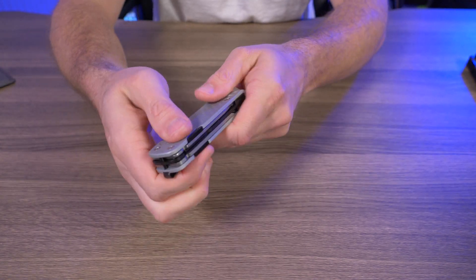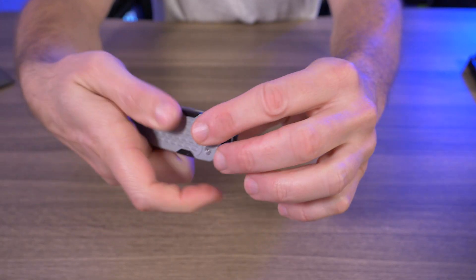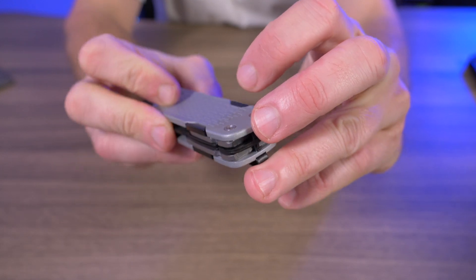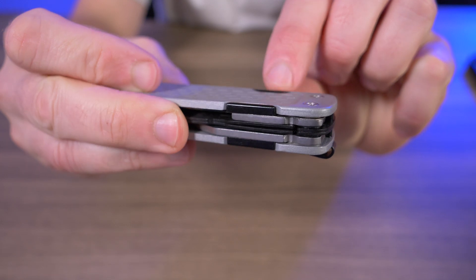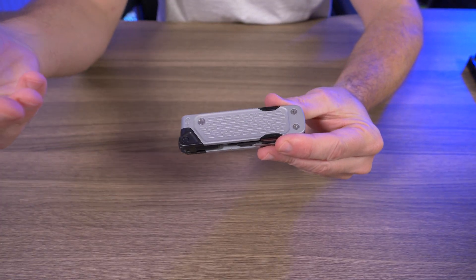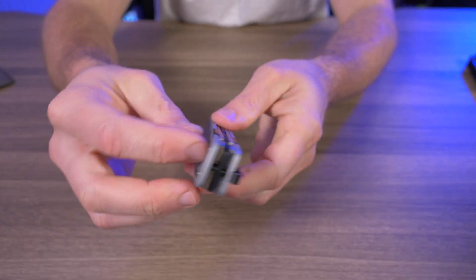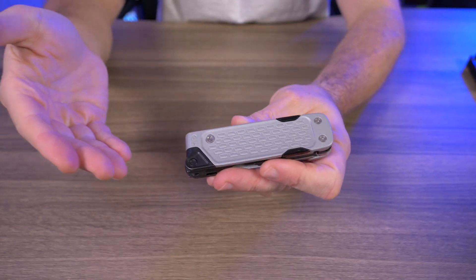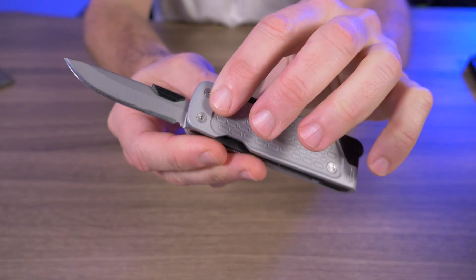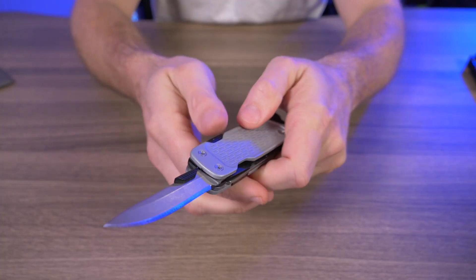These are so difficult to deploy it's almost to the point where I feel like I'm going to cut myself, especially one-handed. You have to push down and out on the tab, and the tab they put on these multi-tools is damn near useless — there's hardly anything there to grab with your thumb. They're saying these are one-handed multi-tools and I just have to disagree. If I can't deploy these one-handed, why do we need this large obnoxious tab? They could have just put a nail nick on each tool.